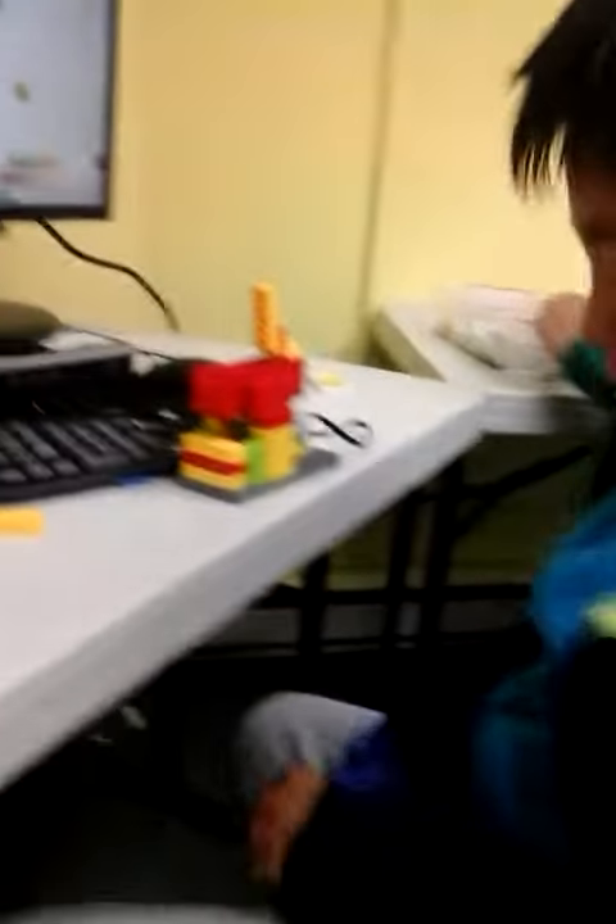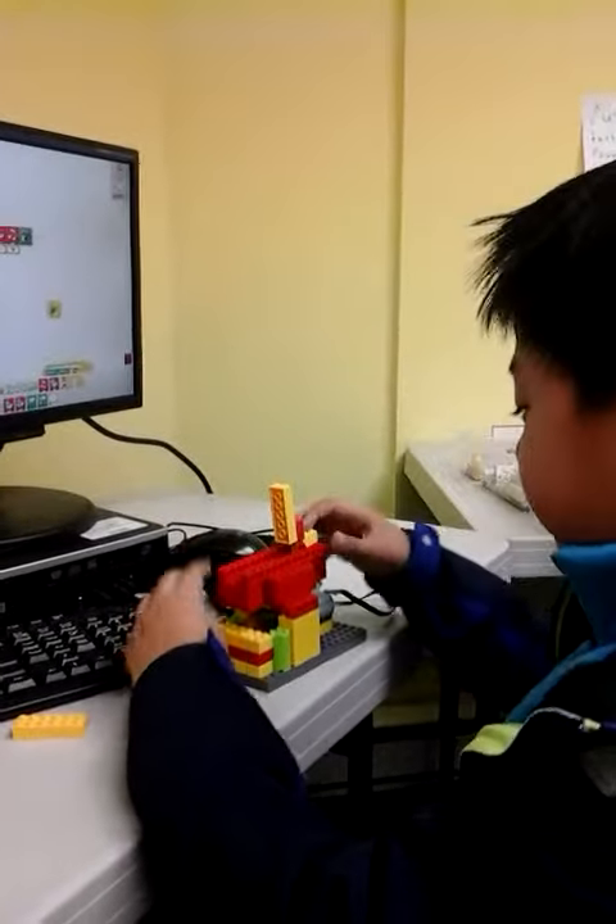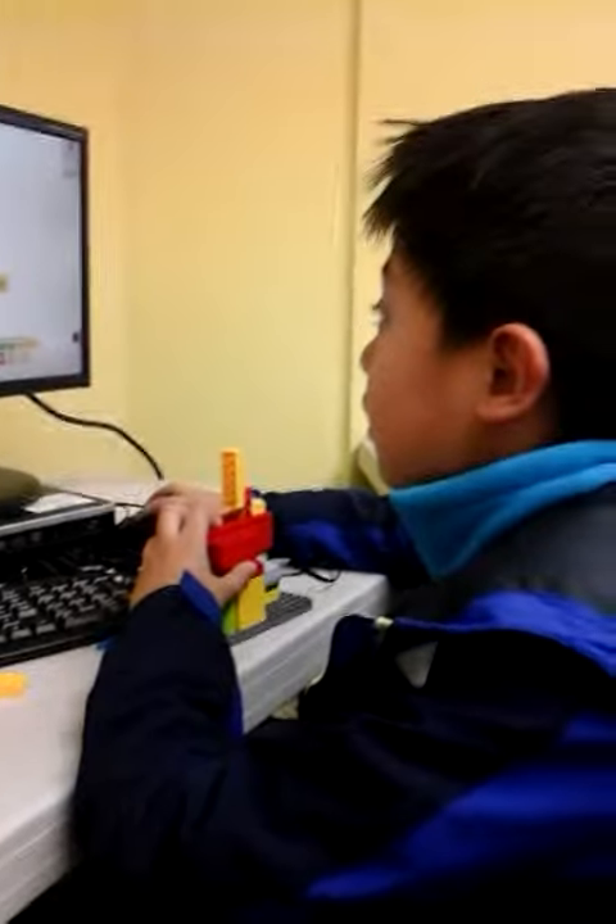Hello, my name is Ricky. Today I have this machine. It's called a blender. Okay, blender.